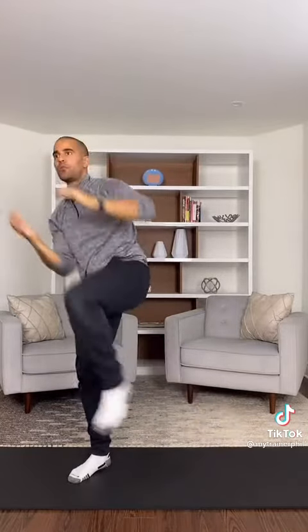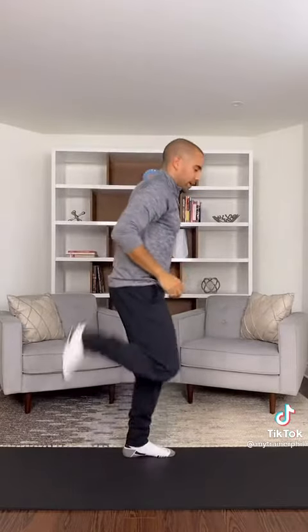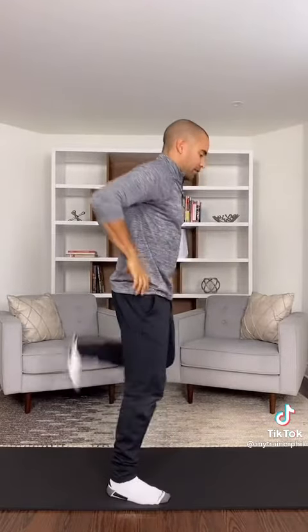Three, two, one — and perfect, good. We're gonna go right into butt kicks, back and forth. And this is how we're gonna finish this workout. Nice and quick with our butt kicks. Great job everybody. Thank you for joining me. I'll see you again soon for another workout.